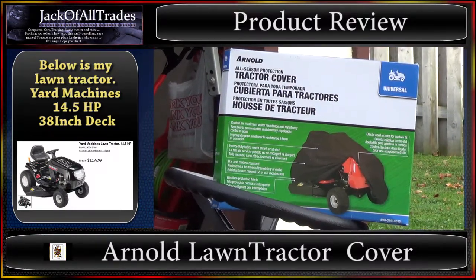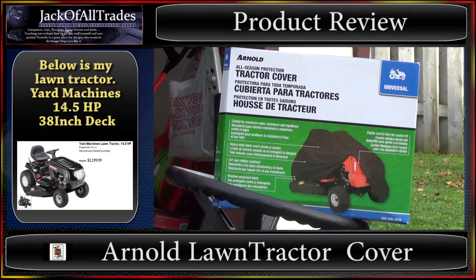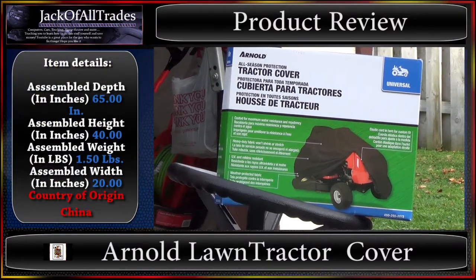When I put the cover on, I'll show how much coverage it provides and how much space you have. So if you install a bagger and other components onto your ride-on lawn mower, whether this product will cover your ride-on lawn mower completely so you can keep it outdoors.